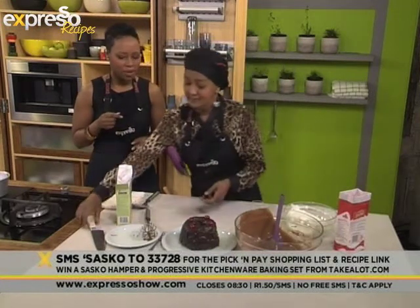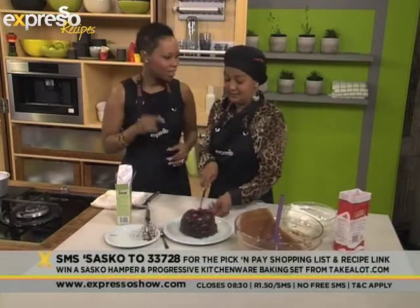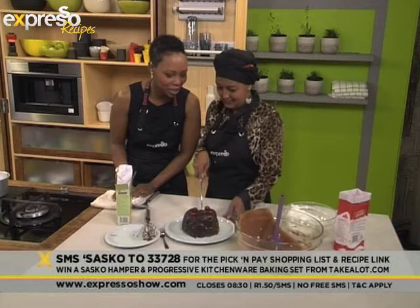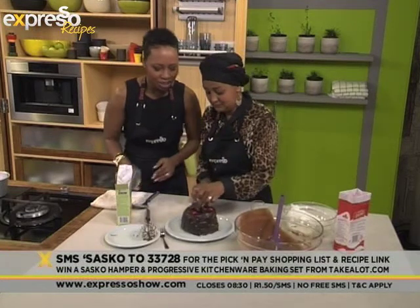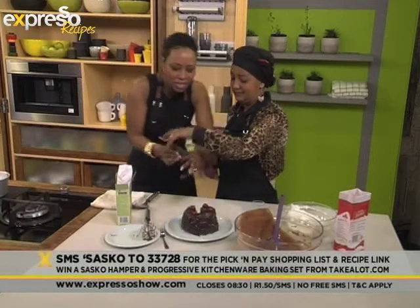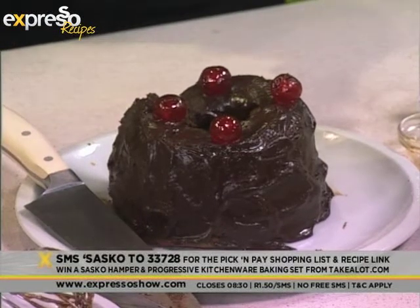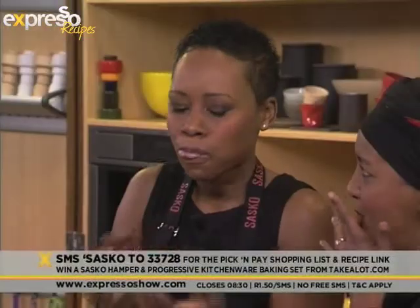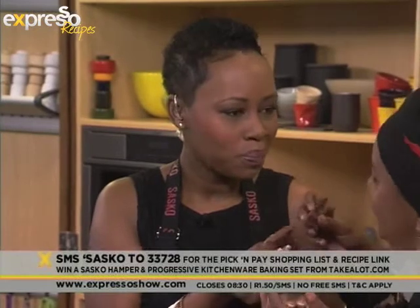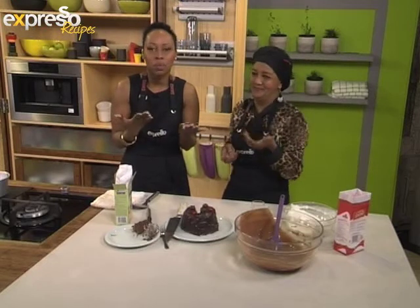Cut a slice of cake and send it to the neighbour. It's before sunrise, so Bismillah — this is so delicious. You know I never taste on set and this is great. This kitchen is amazing. Look how fluffy it is on the inside. Chocolate cake. Bismillah. That is amazing. Ramadan is only tomorrow, so your keyword is Sasko to 33728 while we're enjoying this cake.